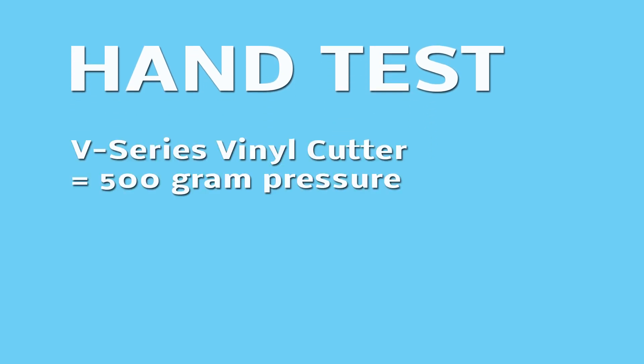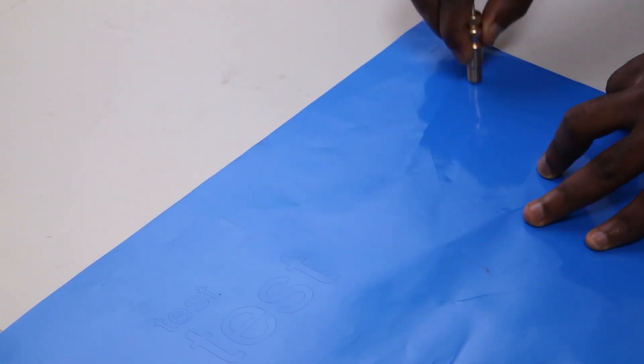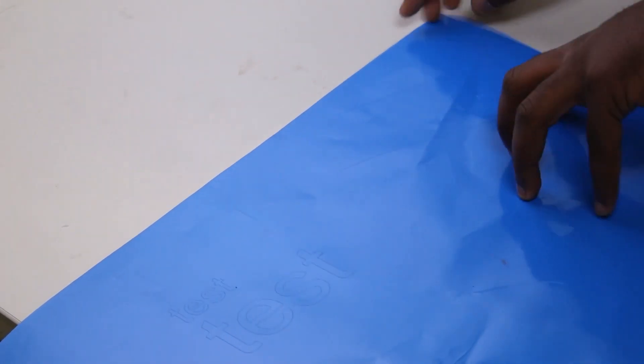For example, the V-series vinyl cutter has 500 gram pressure and the V-Smart and V-Auto vinyl cutter has 1000 gram pressure. Hold the holder in hand and draw a big hash on vinyl.